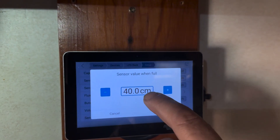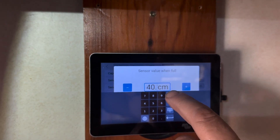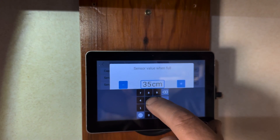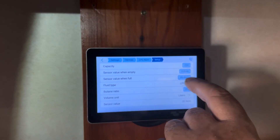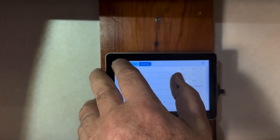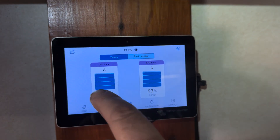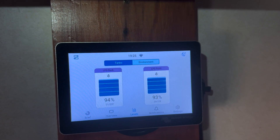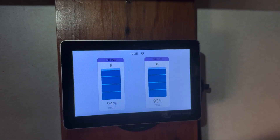We're going to change this to be the same: 0 to 35 cm. When we look at the levels, they're both 90-something percent. What you could do is if you want to show that it's at 80% when full, just adjust those figures.